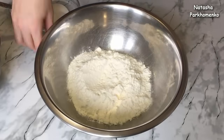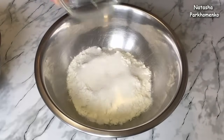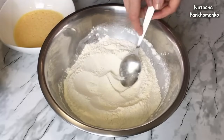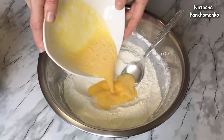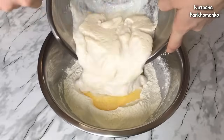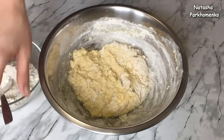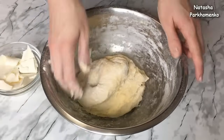300 грамм муки я пересыпала в миску. К муке добавляю соль, ванильный сахар, сахар, который остался, и все перемешиваю. В центре сухих смешанных ингредиентов делаю углубление. Я взяла одно яйцо и один желток и все слегка взболтала вилочкой. Яичную массу выливаю в углубление. Сюда же добавляю дрожжевую массу и все перемешиваю. Теперь порциями добавляю оставшуюся муку и замешиваю тесто. Тесто собрала в комочек.